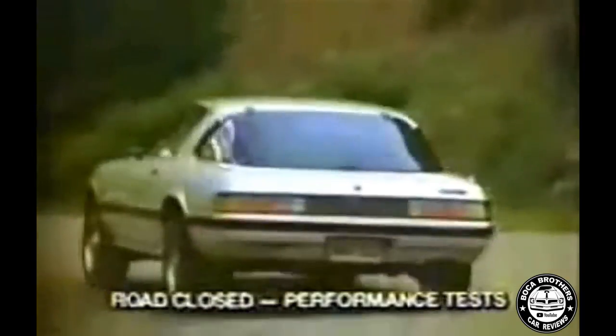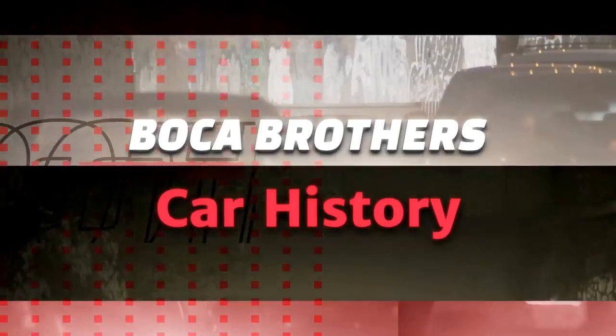The first generation Mazda RX-7 was a game changer when it debuted in 1978. It was not only propelled by an unusual rotary engine, but it was also light, practical and thoroughly modern, with a large rear glass hatch. This is the story of the Mazda RX-7.